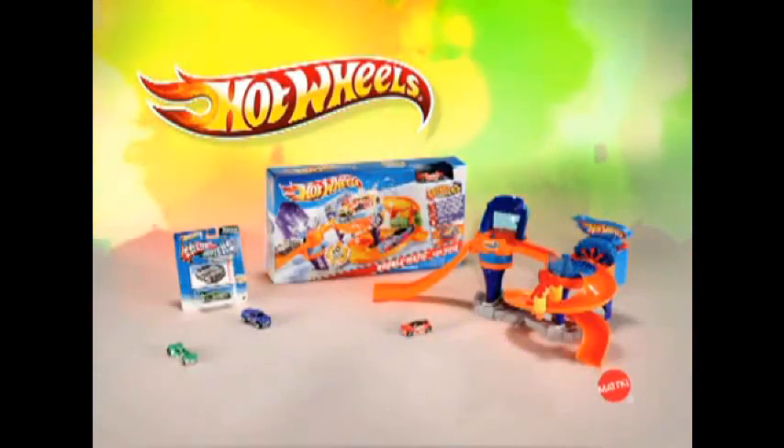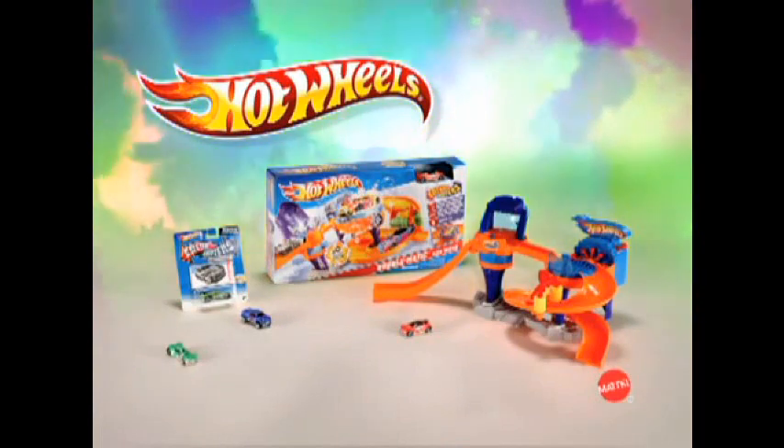Car wash with one car. Adult assemble other cars' batteries and bubble mix not included. Only color shifters' cars change colors. Hot Wheels!